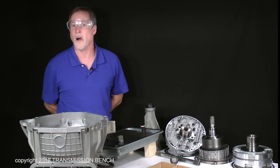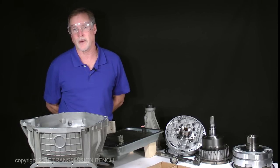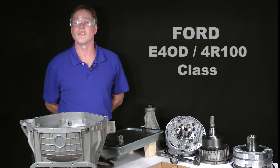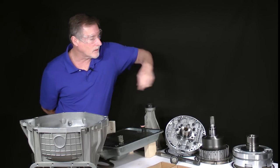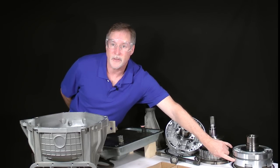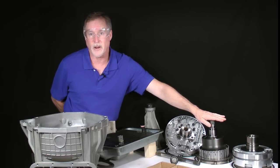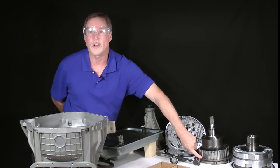I did congratulate you on the progress you've made in the last lesson, and you certainly deserve it. But we still have quite a bit of assembly ahead of us, so let's get back to work. This is Ford E40D 4R100 class lesson 12. In this session, we'll install the center support, intermediate and overdrive piston housing, overdrive planetary and coast clutch assembly, as well as the overdrive clutch pack.